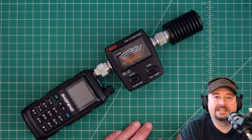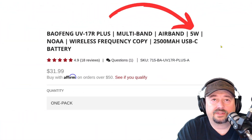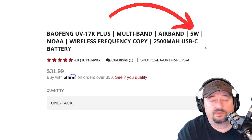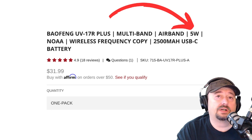Let's take a quick look at the spec I could find that shows the expected output of this radio. Here's really the only thing I could find regarding power output — right here: 5 watts. I have a link below. I took a look at the manual and didn't see anything else, so we're going to go with the assumption that that is the high power setting: 5 watts.